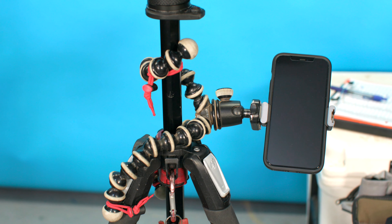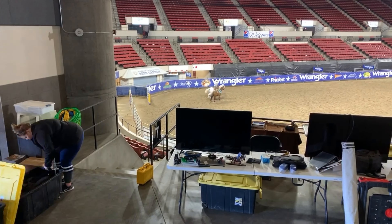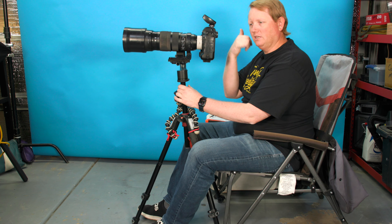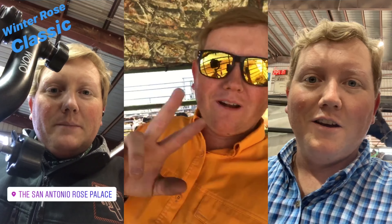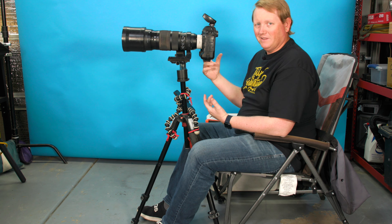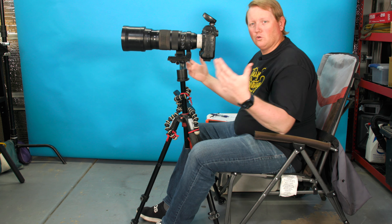That GorillaPod holds my phone right here where I can easily reach it. If I want to communicate with my booth, I do it over text so I can map out my thoughts between runs without trying to hear over the announcer or tractor, and they don't have to stop talking to a customer to take a call. The phone holder also has a cold shoe mount, so I can record short videos or go live between runs — TikToks, stories, whatever. I attach a small shotgun microphone to get decent audio and talk to the camera right here.